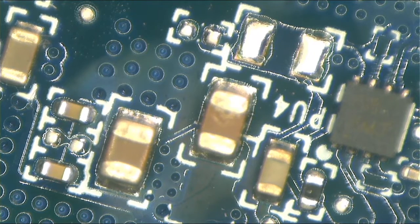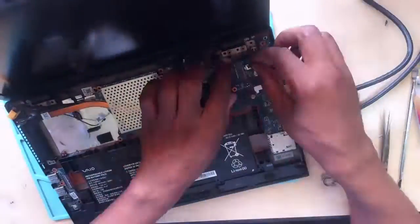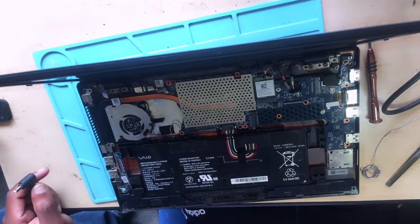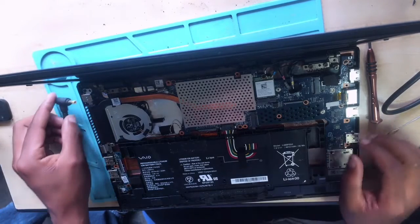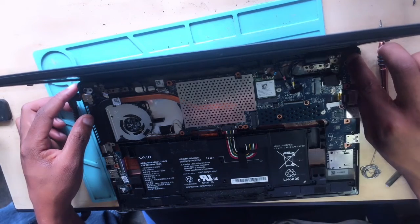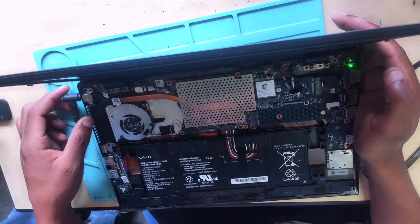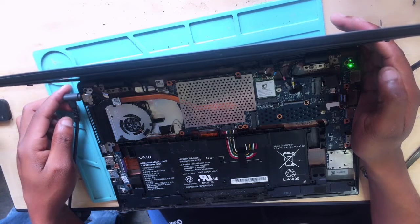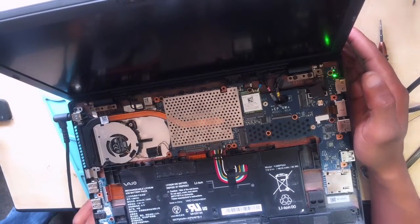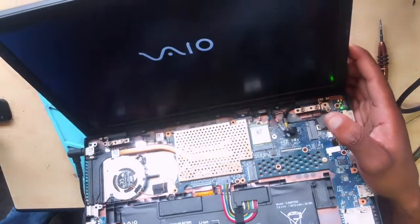I know for sure it's going to work. I'll put everything back. Now it's time to see. I saw a light and then it stopped. Okay — here we go, it's turning on! Now we do have a green light. Let's check the display — there we go, we have a display!